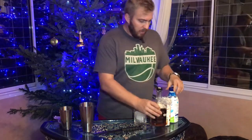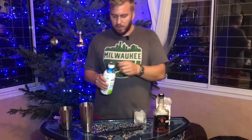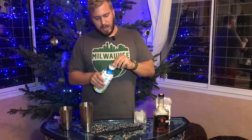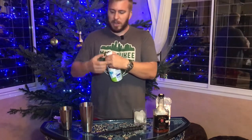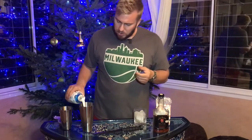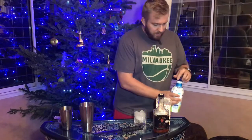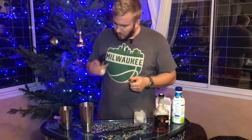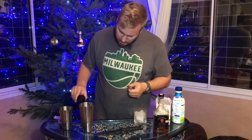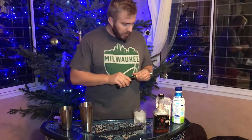Next we're going to add milk. A lot of people use half and half, you can use cream — the heavier the better in terms of the cocktail. I'm going to go about two to one: one part bourbon, two parts milk. Then add just a little dash of vanilla extract for another little bit of flavor.